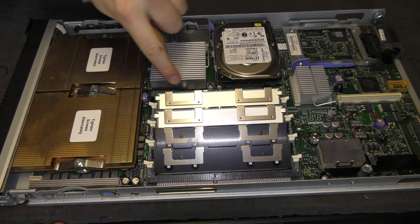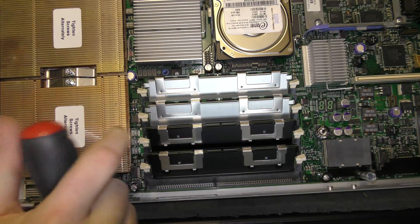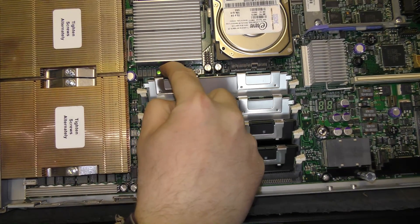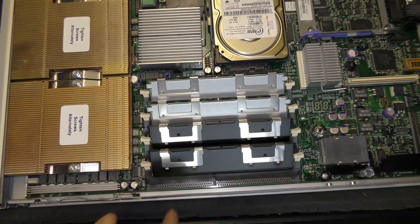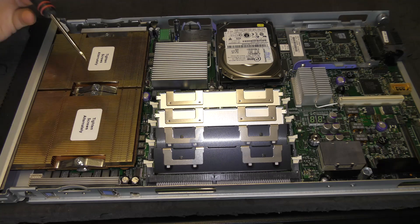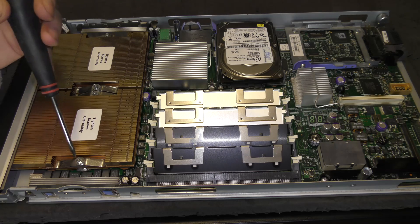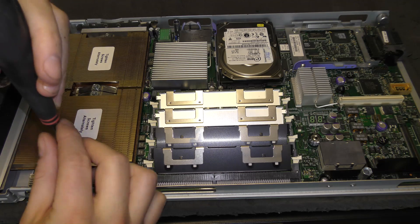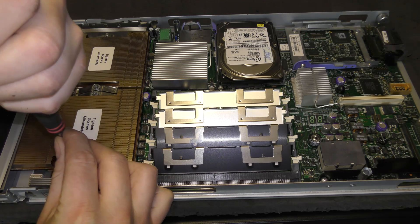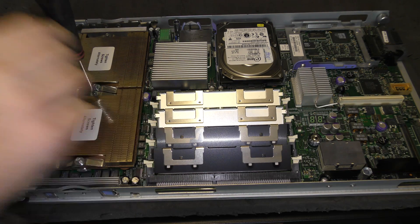Down here is a little button that tells you if there were any errors on the server. It lights up green when I press it — I'm not sure what LP1 stands for. We're going to take out the processors now. I have a little screwdriver and I'm going to very carefully loosen each side just a little bit so the heatsink comes up.